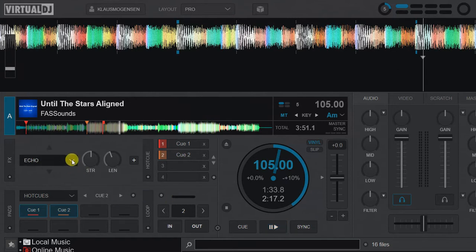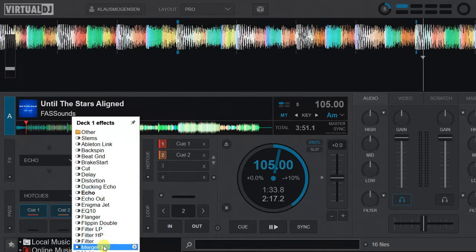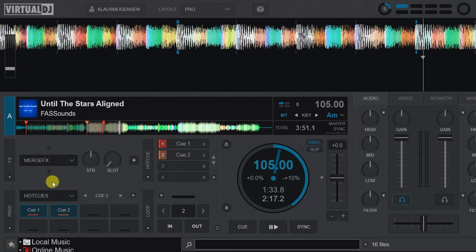Then there are the controls here. You go down here and select it, and then you get it just like any other effect. You can turn it on and off like you would expect, you can change its strength, and you can pick a slot. It actually just has four slots — four predefined stacked effects with release effects — so that's what you can select here.